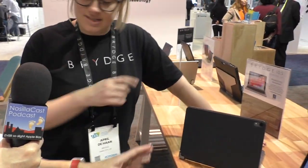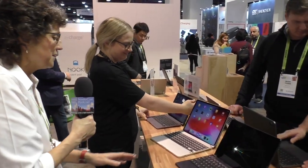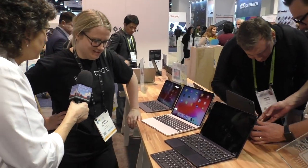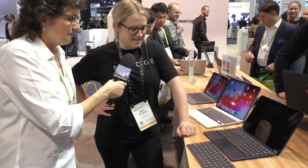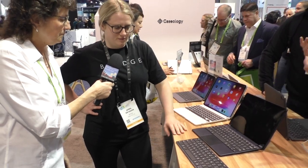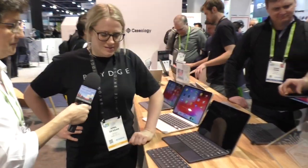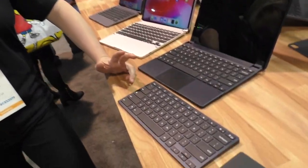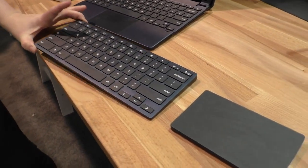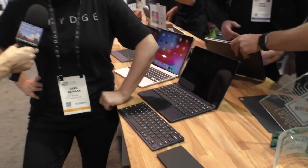That's for the 11-inch and the 12.9. Now for our Google friends — this is our Bridge G-Type, our first made-for-Google product released in 2018, the perfect form factor other half to the Pixel Slate. And as part of CES 2019, we've released our Chrome OS desktop range: a wireless desktop keyboard and wireless desktop touchpad, both the first Chrome OS dedicated wireless keyboard and touchpad.